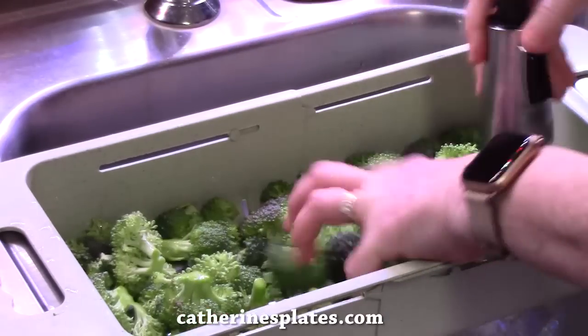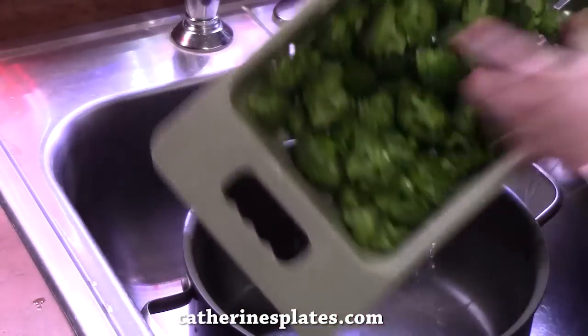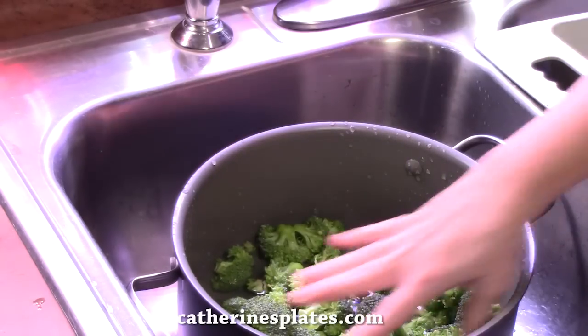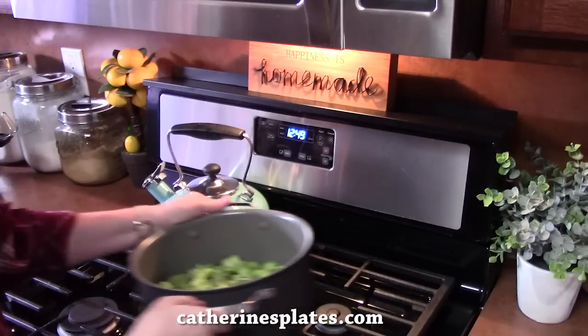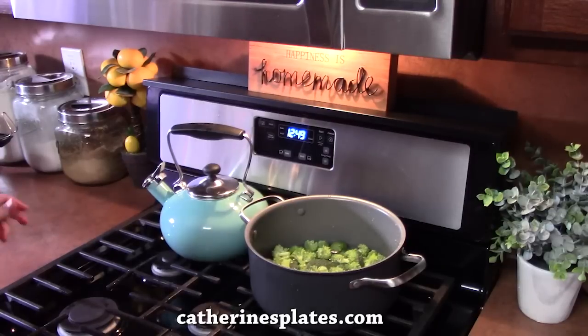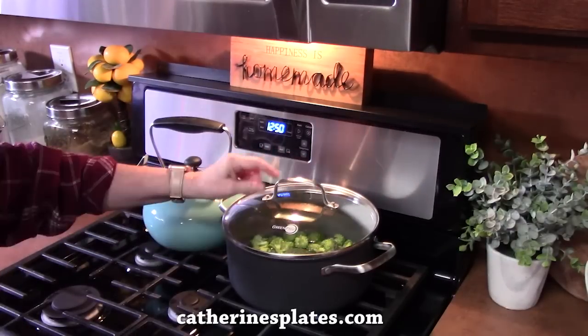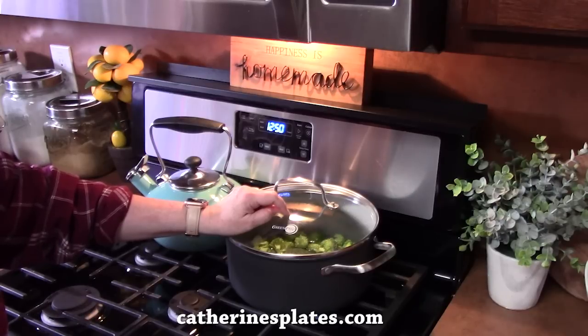Once we get it rinsed off, we're going to put it into a large pot and add a little bit of water — about halfway up the broccoli. We're going to put it on the back burner on high heat. We're going to bring the broccoli to a boil with the lid on it for five minutes. We want the broccoli to be nice and tender but not mushy, so we get to that crisp-tender stage.